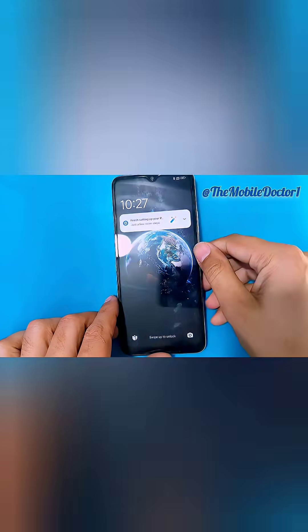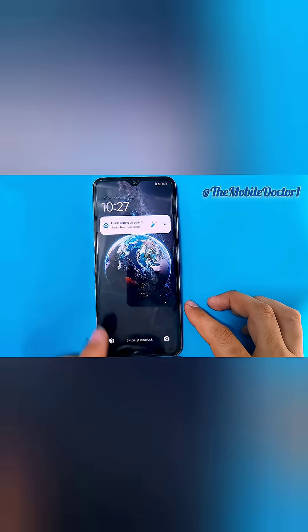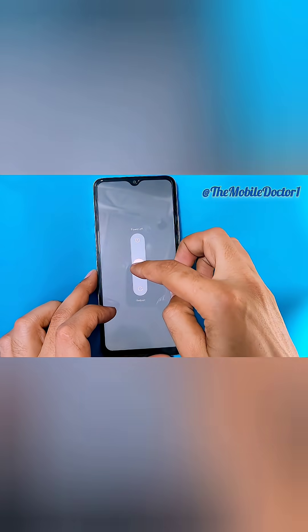Hello guys, welcome to another video. In today's video we have the Xiaomi Poco C75, which is pattern locked. Let's remove this pattern with a hard reset.